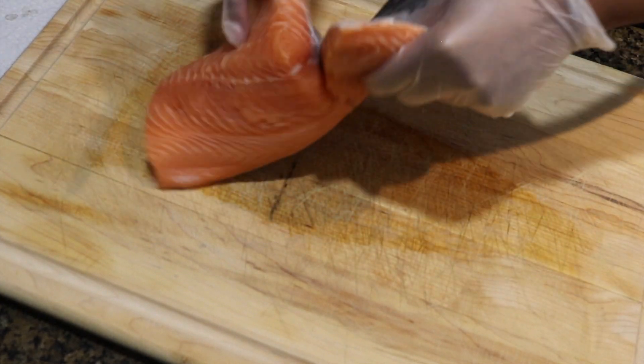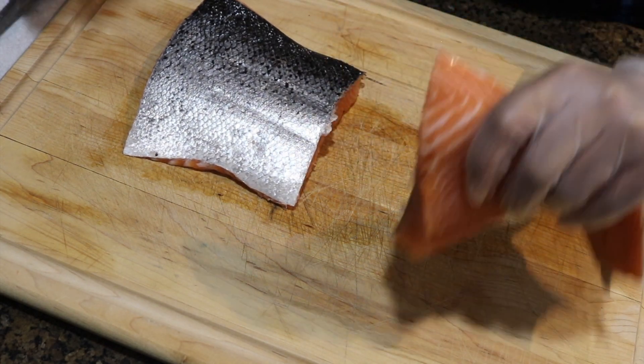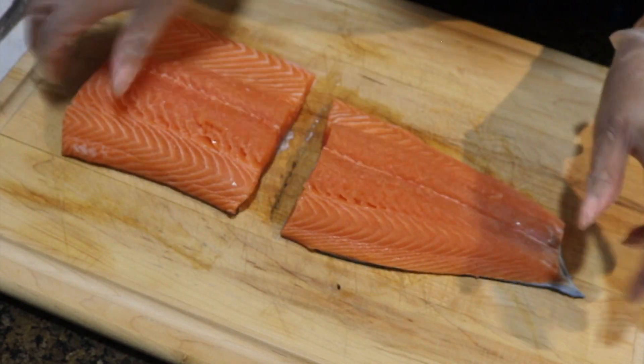As you guys can see, I'm just cutting the flank of my salmon. You do not have to do this — I just do this in my household to maintain portion size.